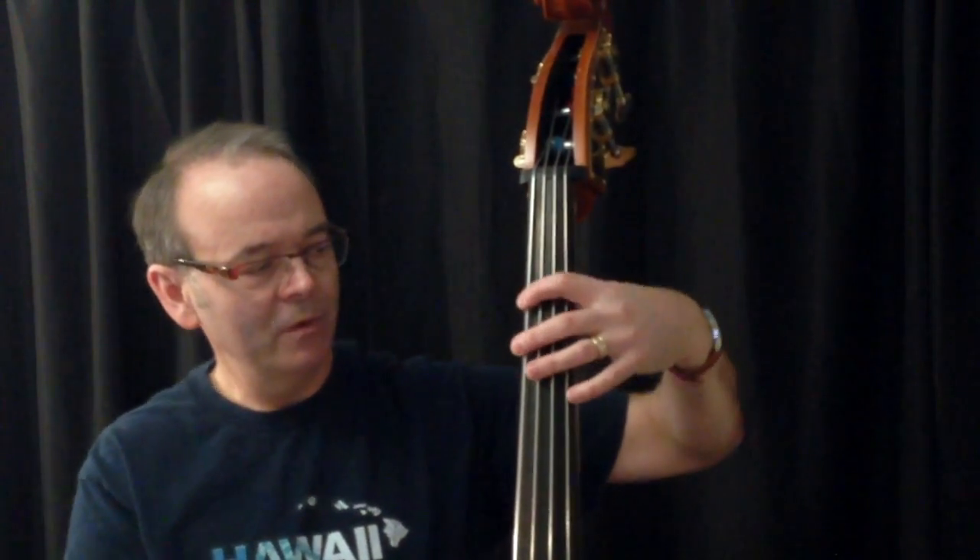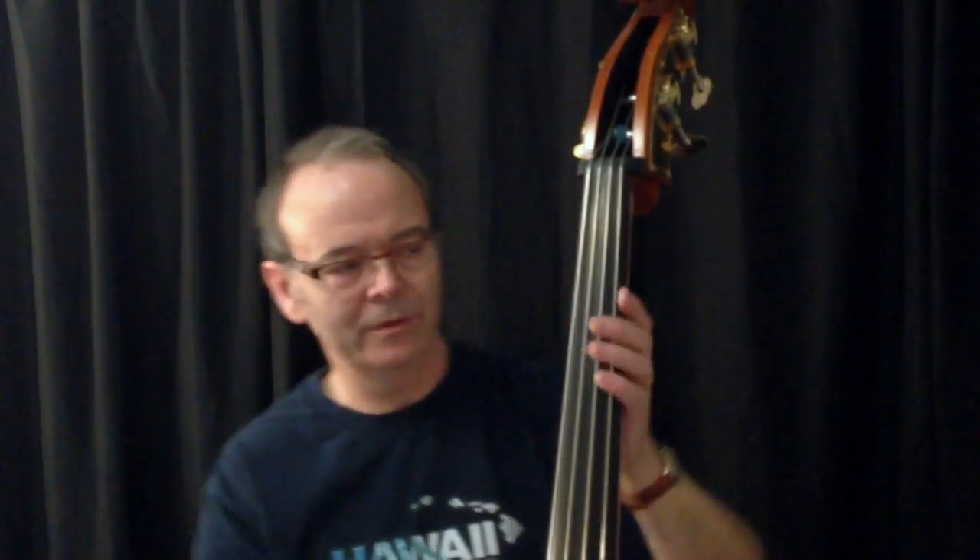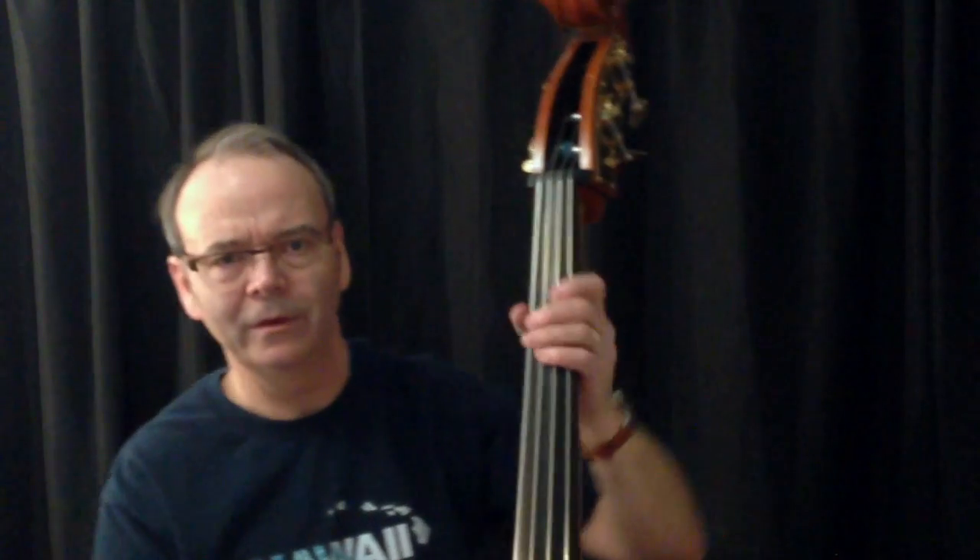As you move over to the lower strings you may need to shift your body around a little bit, because it naturally wants to bend — so just be aware of that.